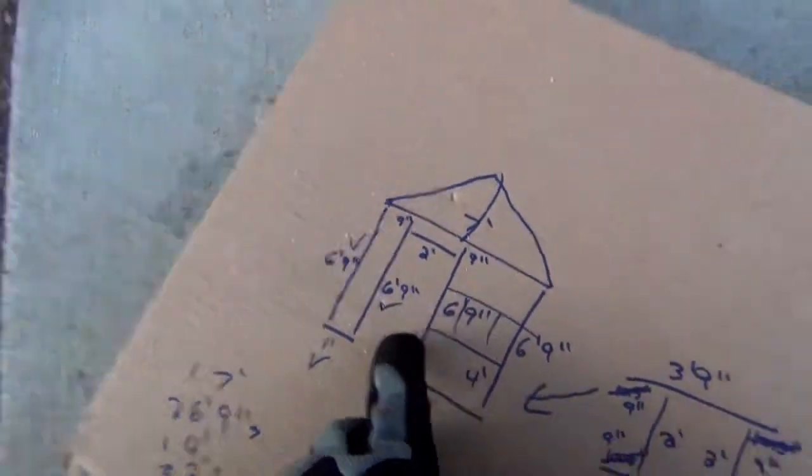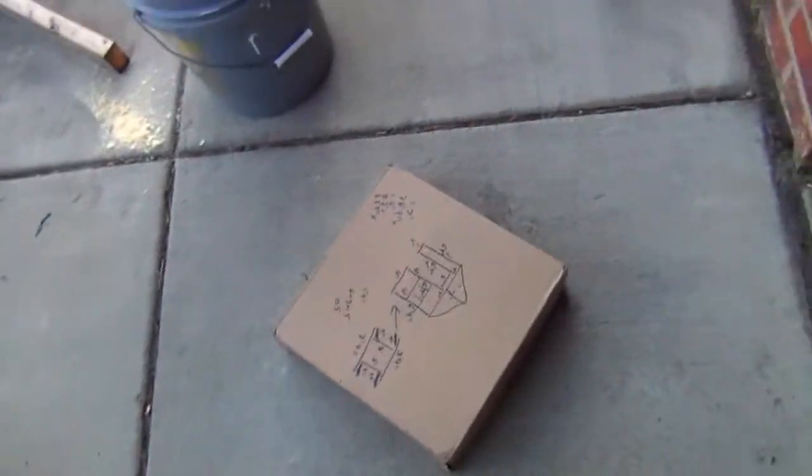This will be a window, and that's the door. So basically I'm building the lower section now.